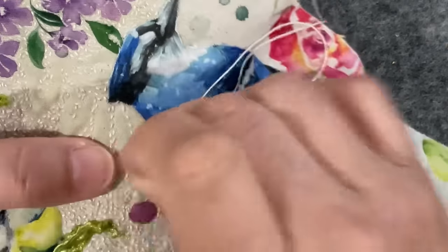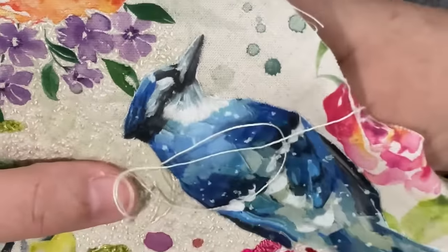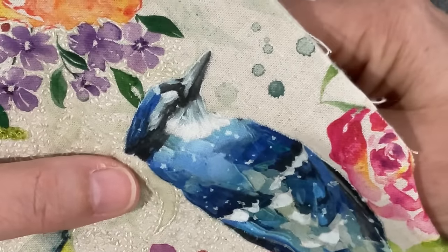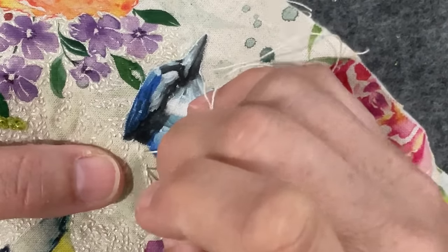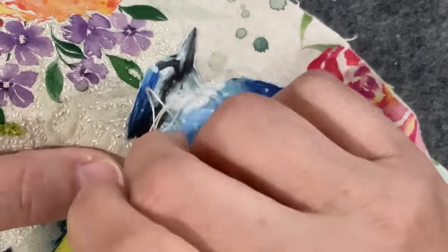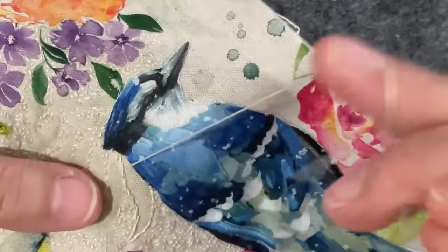I'm just working my way back up the side here, each stitch coming back into the previous stitch. I like this — it's not competing with everything else; there's a lot going on in this piece. I love seed stitch. I know you must think the girl is crazy, but if you've got some time, have a try because I think you'll be surprised at what it does for your work. Now I'm going to start the center, which is the fly stitch.